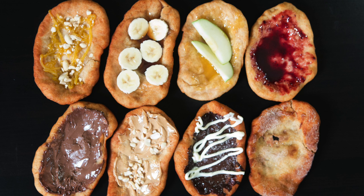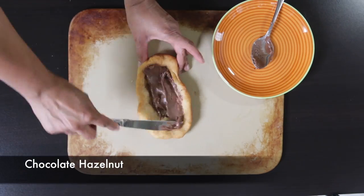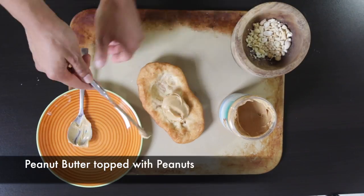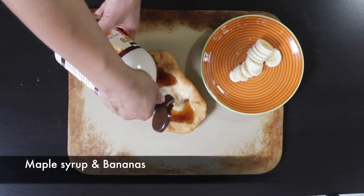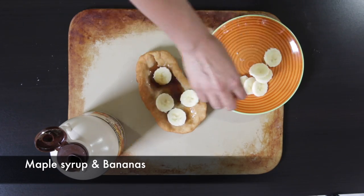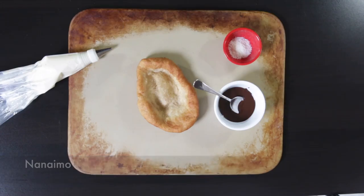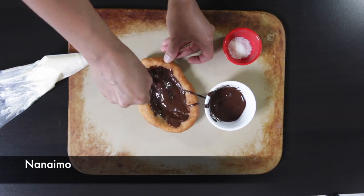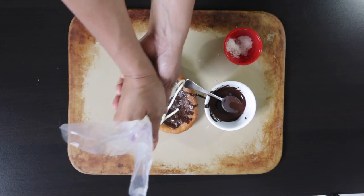When it comes to toppings, the world is your oyster. Here are some ideas: the classic cinnamon sugar, chocolate and hazelnut spread, peanut butter topped with more peanuts, fruit jam, the old Canadian maple syrup and bananas, caramel and peanuts, salted caramel and green apple, and another Canadian classic — the Nanaimo bar: melted chocolate, coconut flakes, and a custard drizzle.